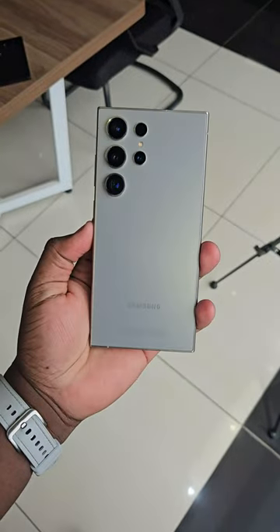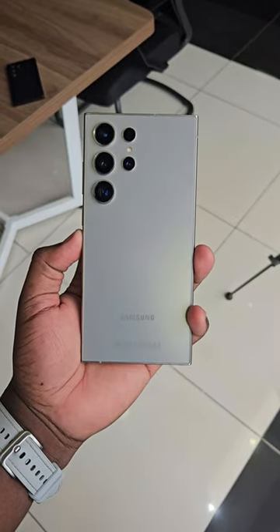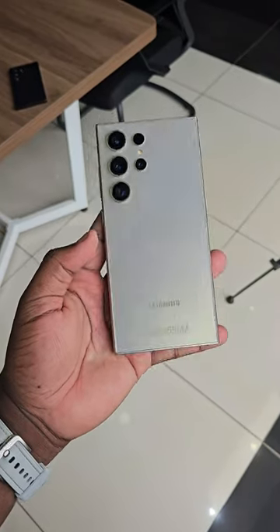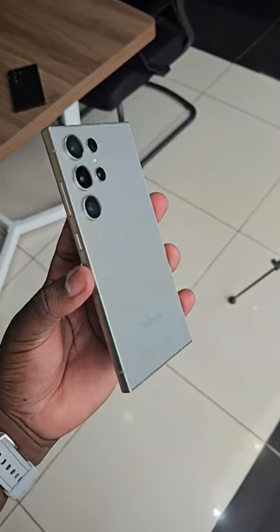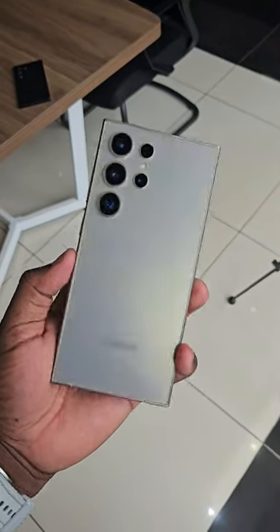Wait, I love this color. This is the titanium gray. You can pick it up in titanium black, titanium yellow, and titanium violet. I really like this gray color, especially when the light hits it at that angle. Really nice mature color.